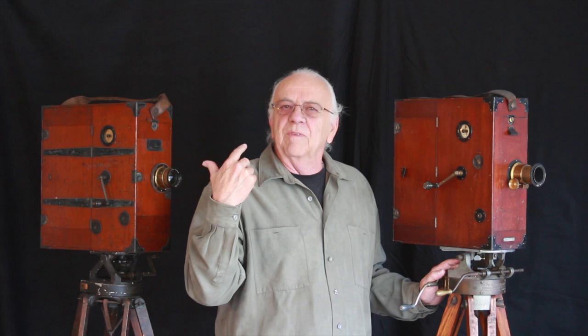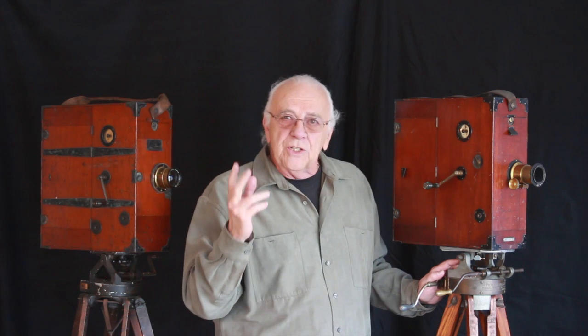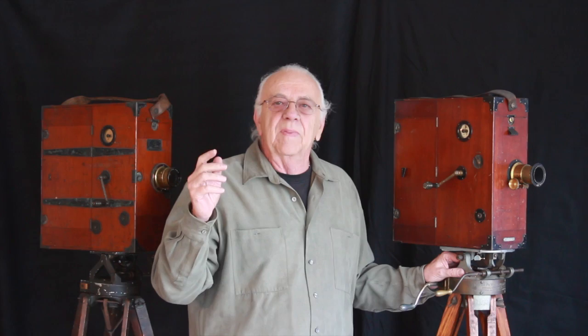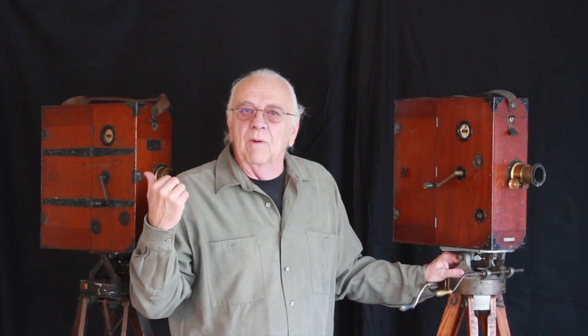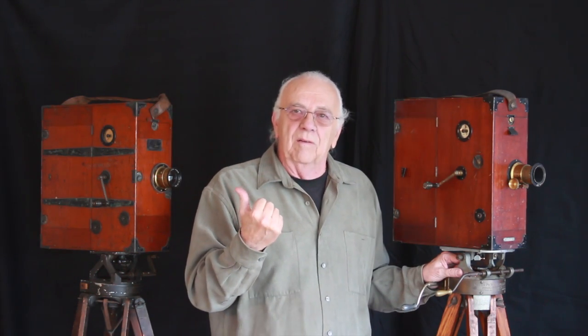The first movie cameras in Hollywood were wood. These are exactly the type of cameras that worked the early years. These early times might be called Hollywood's lost years, as so very little is known about this period. One has to remember that Hollywood started making movies years before metal cameras became popular. Wood movie cameras are from the genesis period of Hollywood.